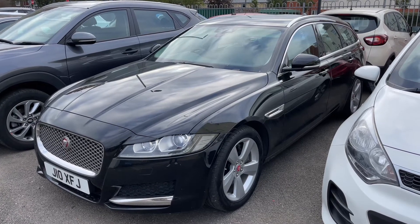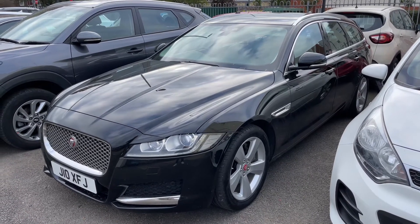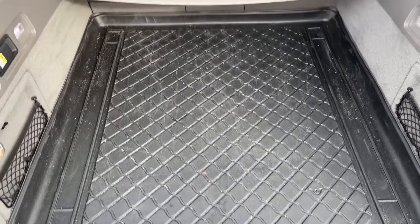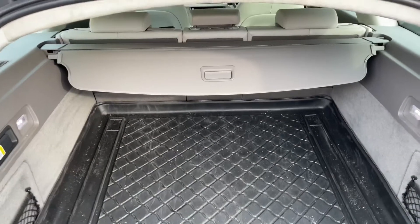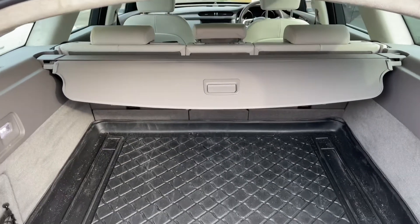So here we have the Jaguar XF. I'm going to start off by showing you inside the boot and then we'll hop in and run through some controls on the inside from there. As you can see we have plenty of boot space in this car. We also have three individually folding rear seats should you wish to increase this space even further.